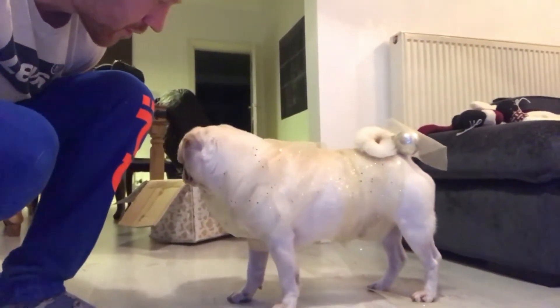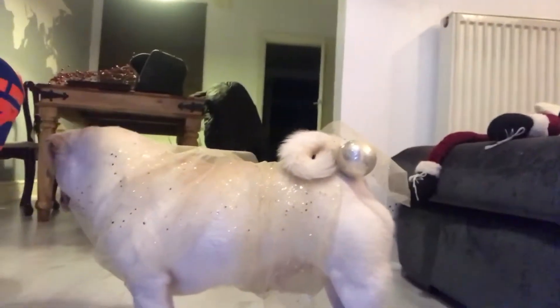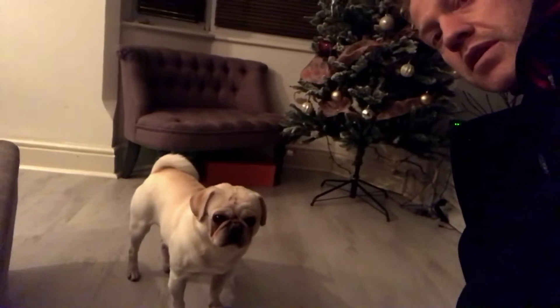You do look good. Do you like the tree, mate? Yeah, it's better than I like.